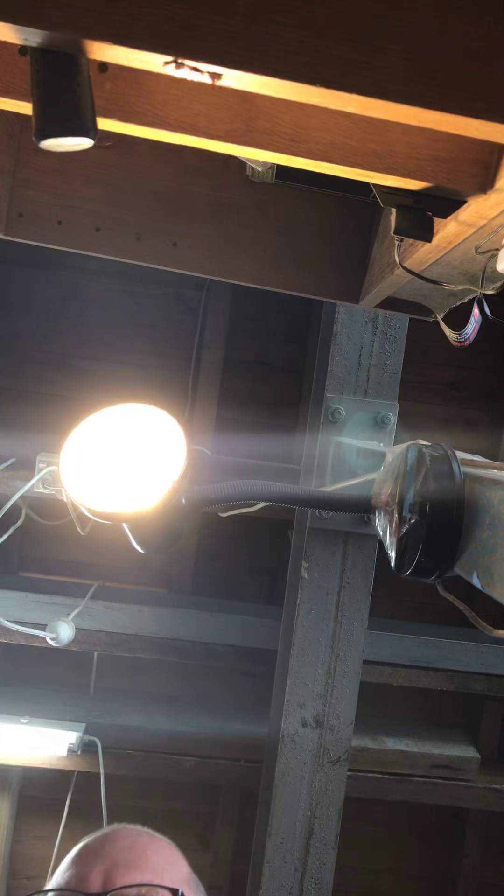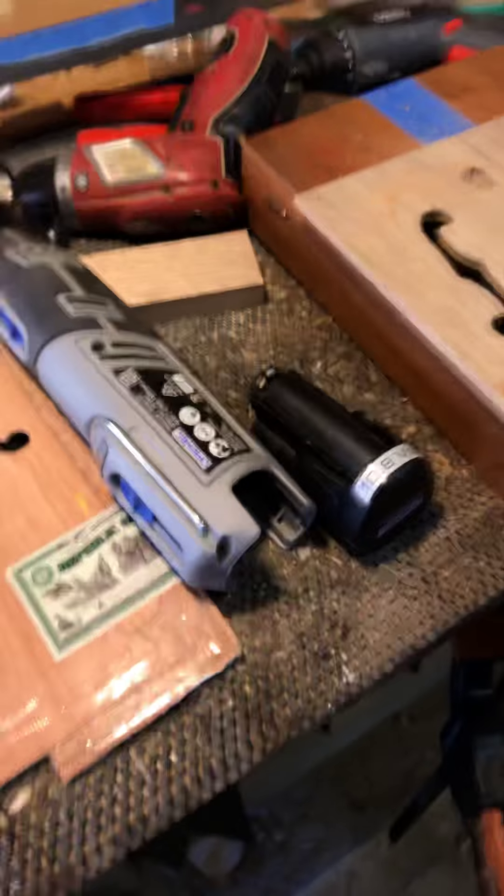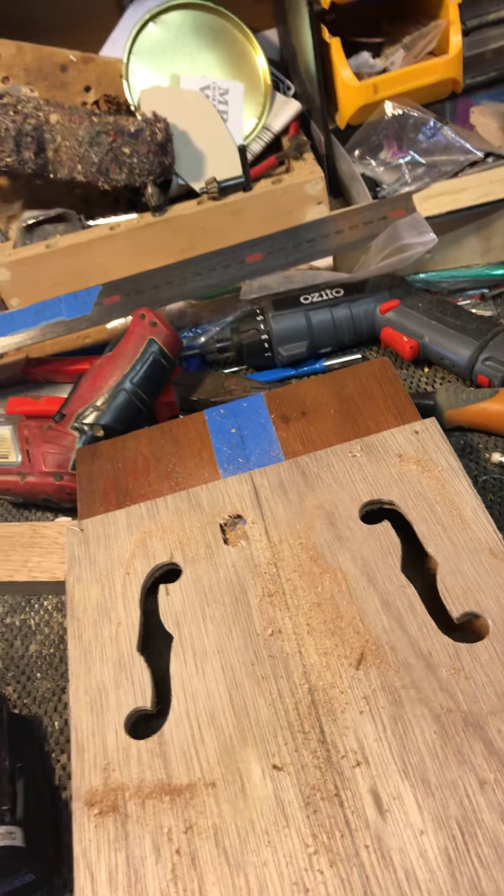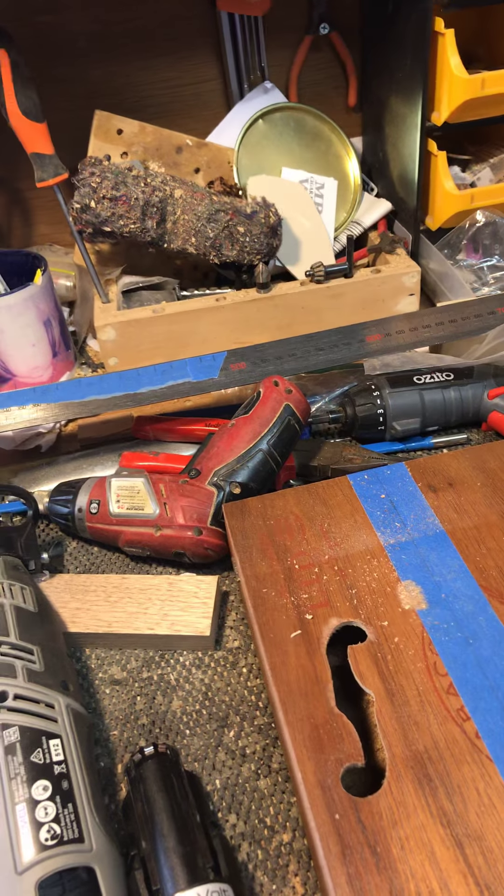There it is. Safety first — I always pop the battery out of these things when I'm not using them. Let's have a look. Could have been a complete disaster, but I don't believe it has been — there we go.